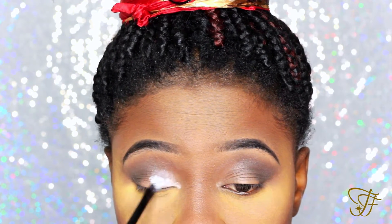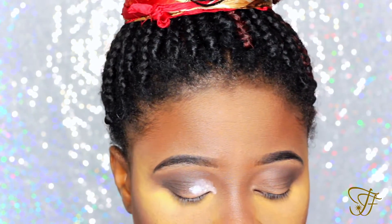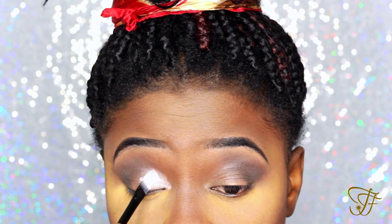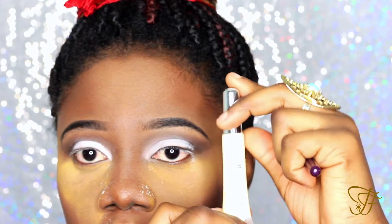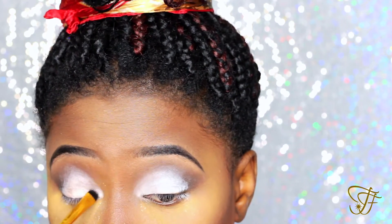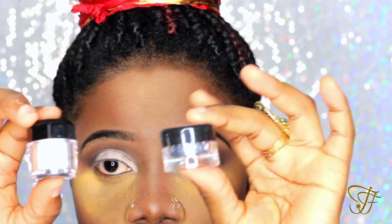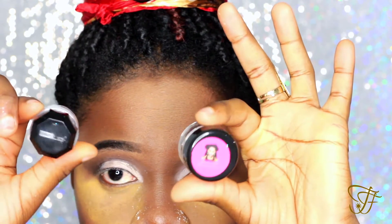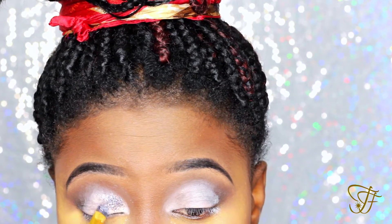Now I'm applying the white shadow on the inner to center part of the lid. To prepare for the glitter application, I'm going to be using my elf glitter primer all over the white part of the lid, and I'm going to be mixing the white and the silver glitter. I'll put the names of the brands down in the description bar. I just mix these two glitters in different proportions to achieve the color I needed.